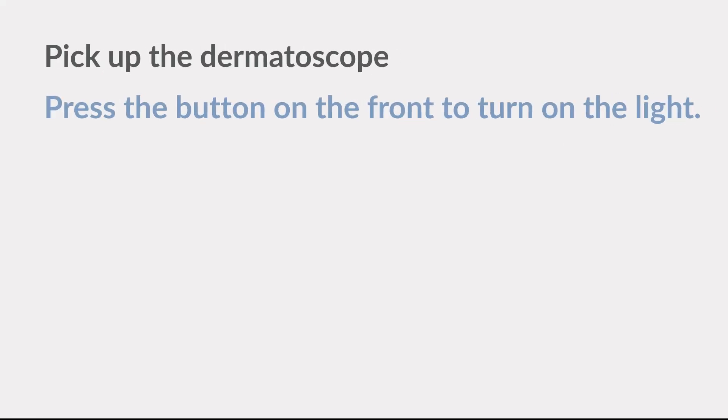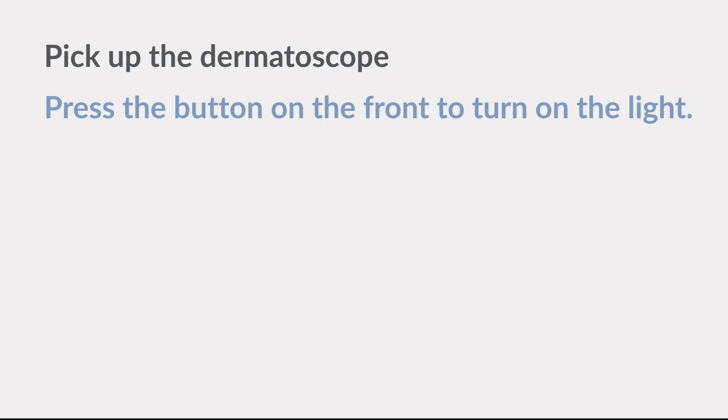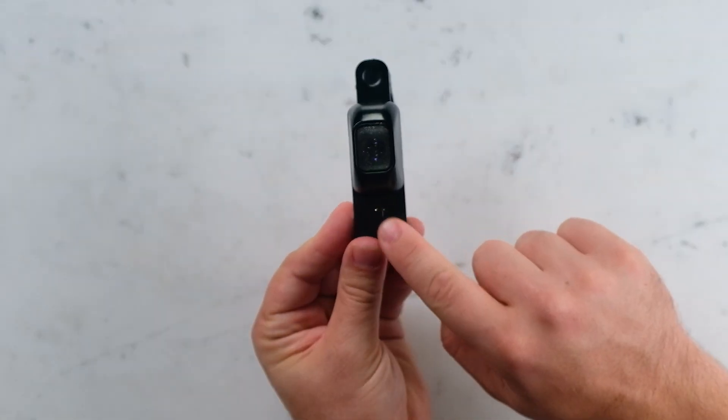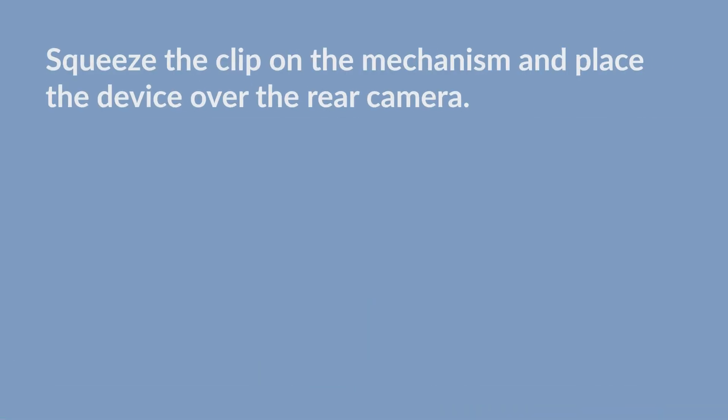Remove the dermatoscope from the foam packaging. Press the button on the front to turn on the light. Squeeze the clip-on mechanism and place the device over the rear camera.